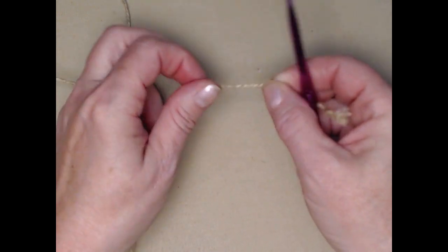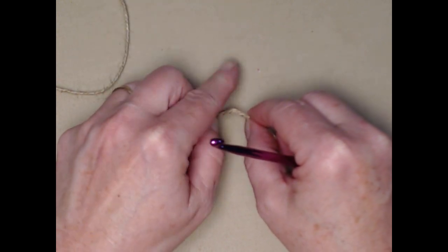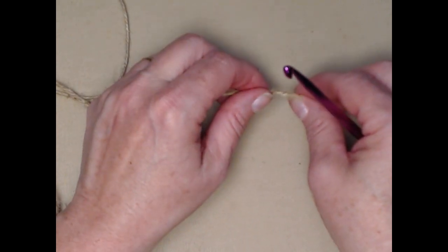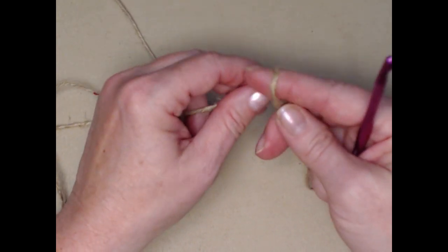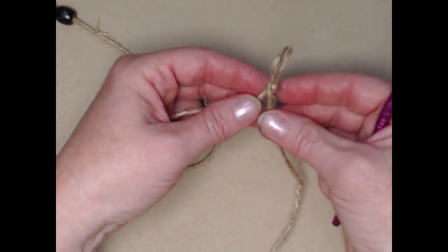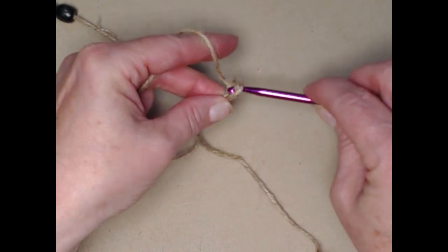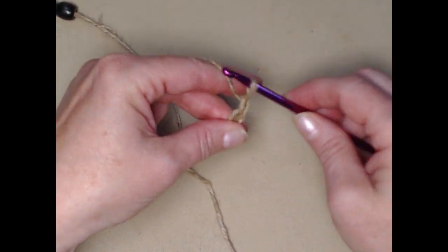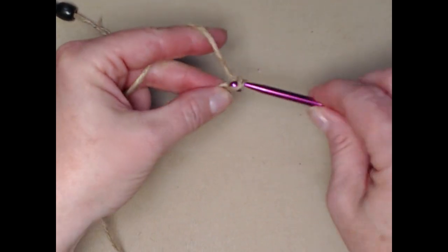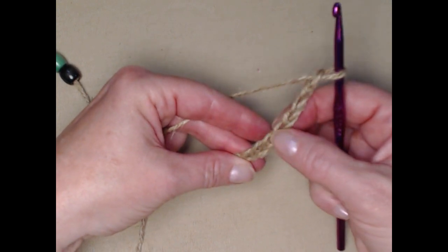Now we have our beads on the yarn and we're ready to start crocheting. I'm making a seven inch bracelet so I need to chain 22 — three times seven is 21, plus one extra chain. It's important when working with jute that you crochet just a little bit loose; it has no stretch at all and can be a little intimidating at first. There's my slipknot, and I'm going to chain my 22 chains, chaining loosely. You can always go up a hook size or two if it helps.